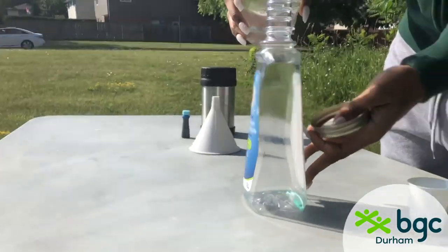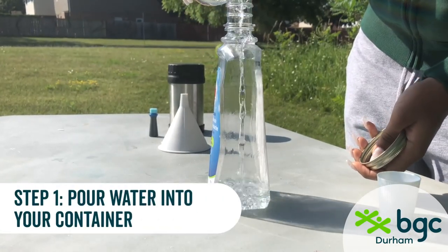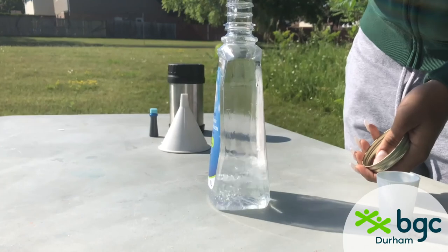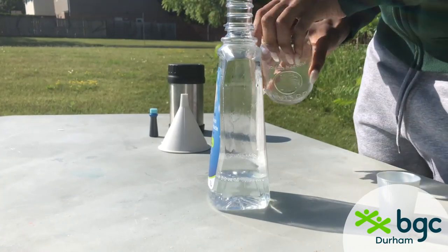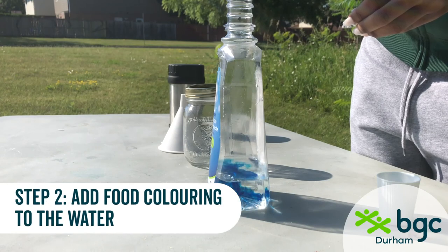For the first step, you're going to pour in about one-third cup of water into the mouthwash bottle or your container. Next, you're going to put about 12 drops of blue food coloring.